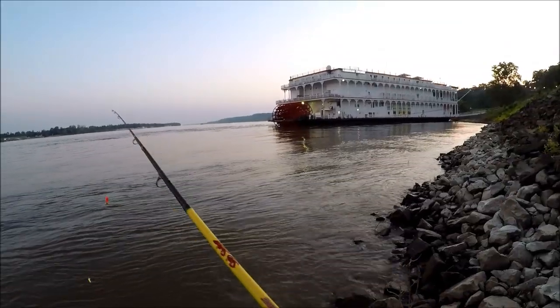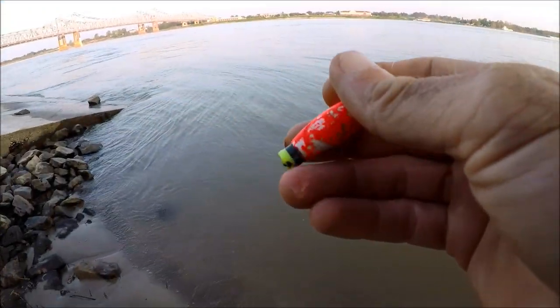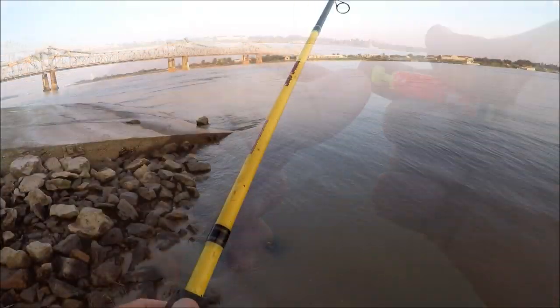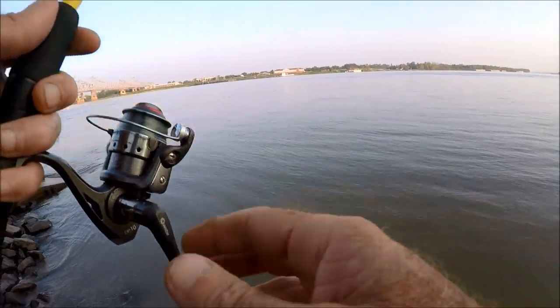All right, there's the American Duchess — we'll give this a go for a second, then we're going to work our way back. Let's try without the float for a bit.